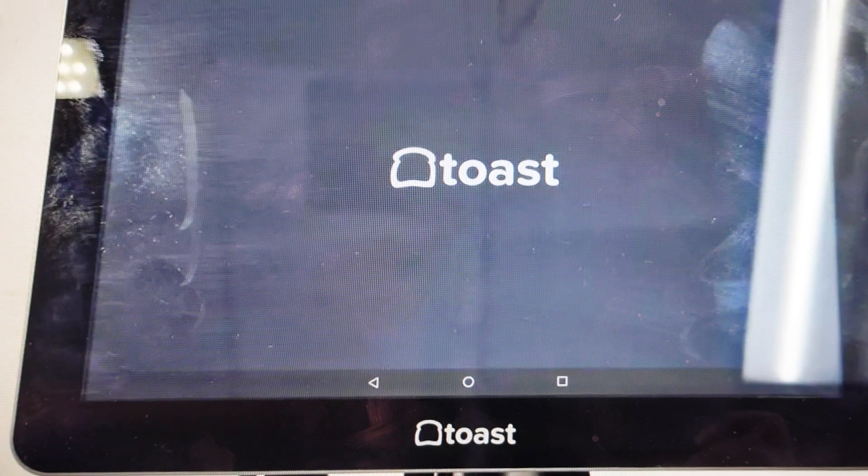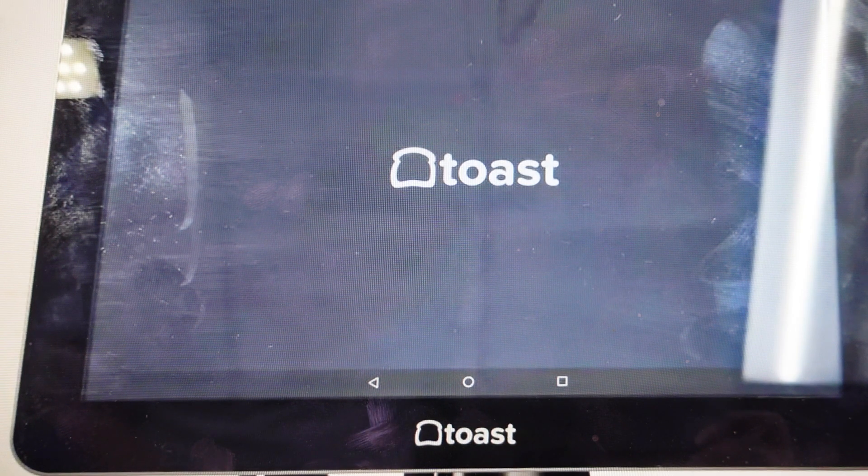From the home screen, we're just going to go ahead and go to the Android settings menu. From there, we're going to select Backup and Reset, and then from there we're going to select Factory Data Reset to erase all data. Then we're going to select Reset Tablet, and then we're going to select Reset Everything. Once you do that, it's going to go ahead and wipe everything off of it. It's going to reboot, re-download the Toast app, and then you'll have to set everything up as a new device.